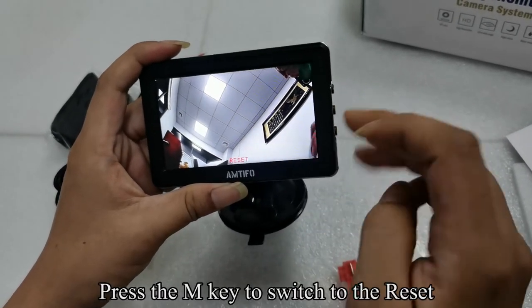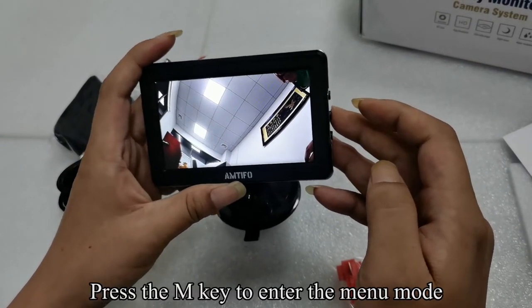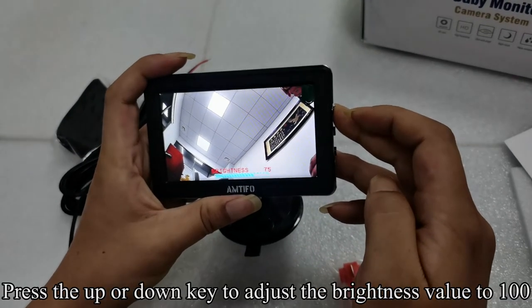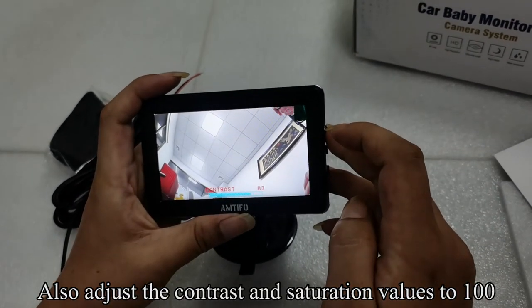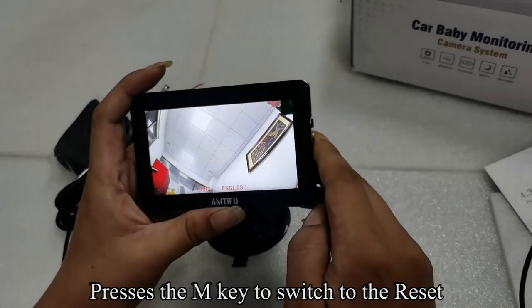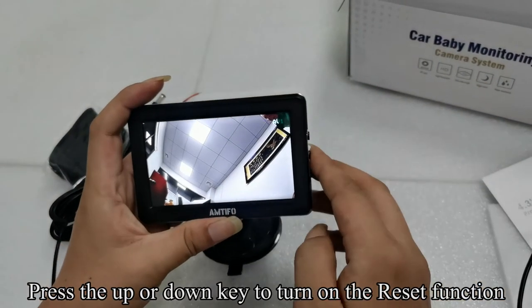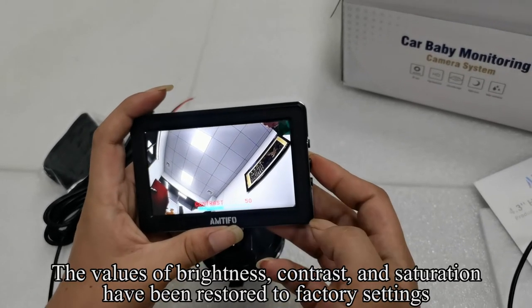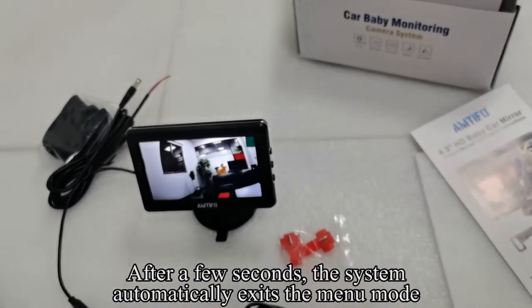Press the M key to switch to the reset. Adjust the brightness, contrast, and saturation values to 100. Press the M key to switch to the reset, then press the up or down key to turn on the reset function. Press the M key to enter the menu mode — the values of brightness, contrast, and saturation will be restored to factory settings. After a few seconds, the system automatically exits the menu mode.